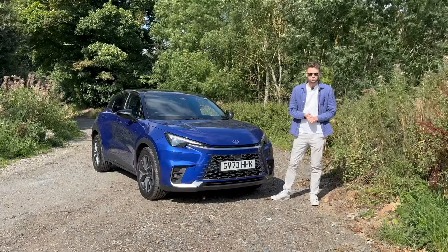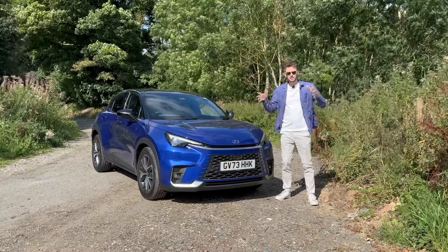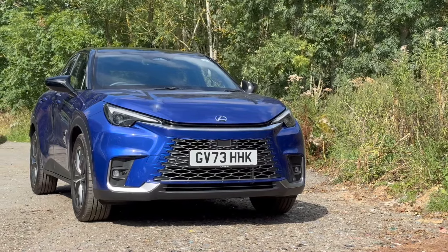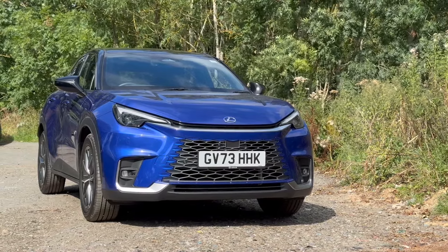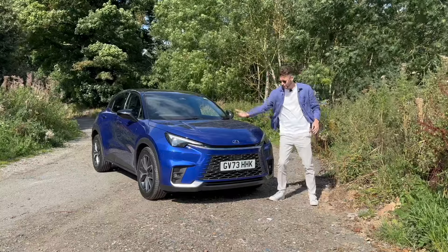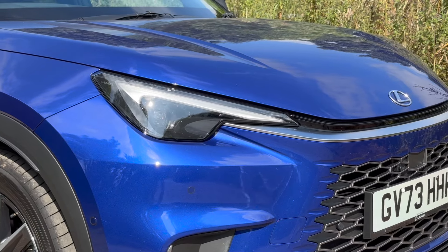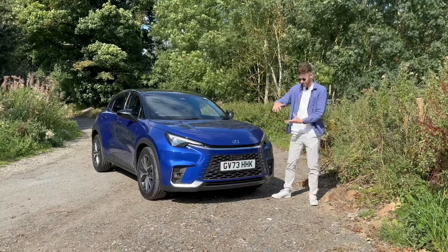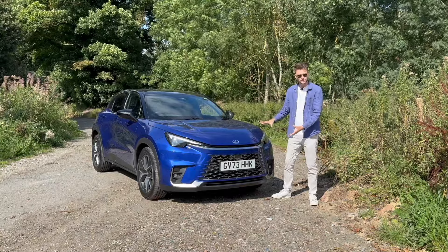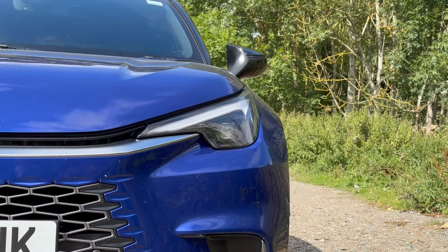Let's start at the front as we usually do. The reason I mention this is a small baby Lexus is because it is the smallest car they've ever made — they've never made a car in this size class before. But you can see this is very different to the Yaris Cross at the front; it's got its own Lexus headlights and its own Lexus grille.